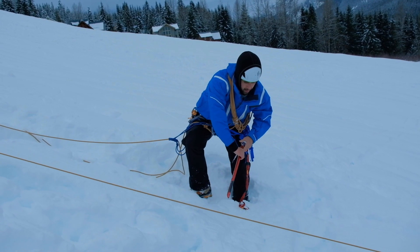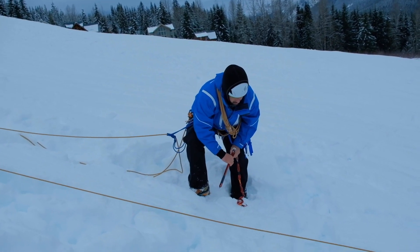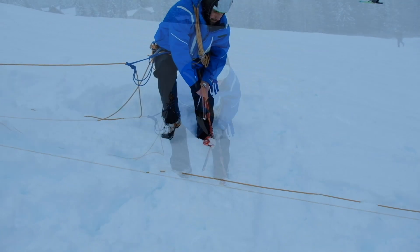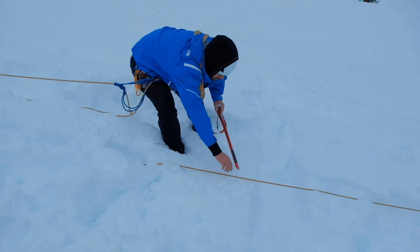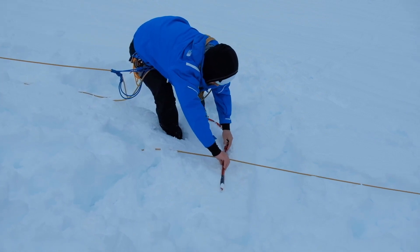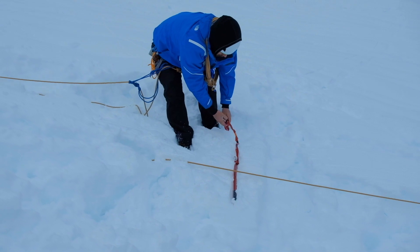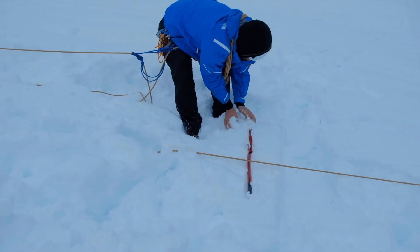The lead climber makes contact with the fallen climber to assess their condition and make sure they would be able to attach a pulley to their belay loop. The lead climber then slides the ice axe underneath the fallen climber's rope to protect the lip of the crevasse, and buries the ice axe leash into the snow to protect the axe from falling into the crevasse.